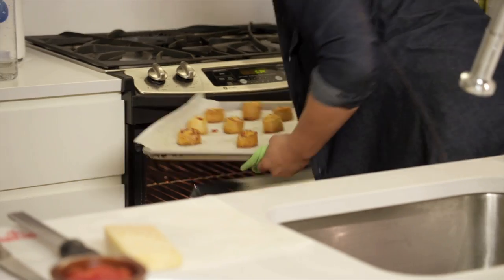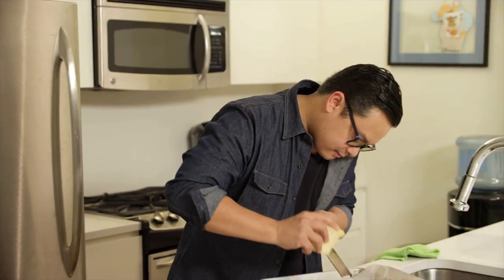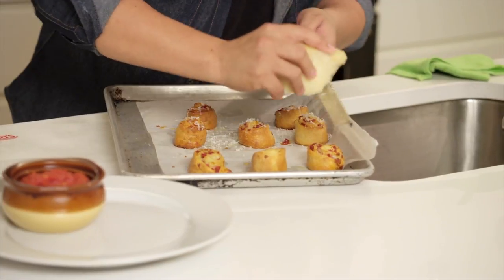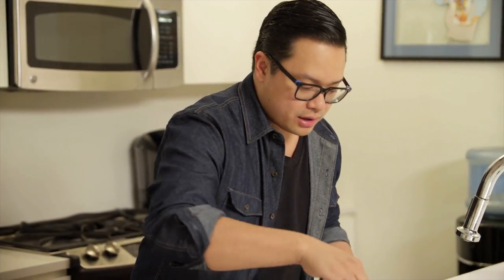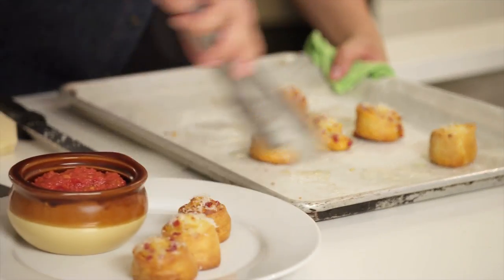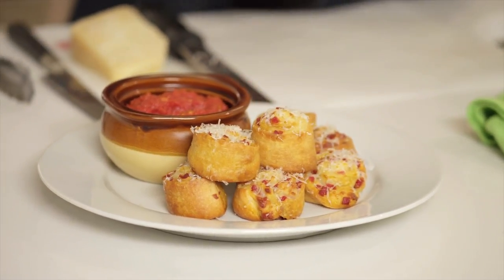These guys are nice and golden brown. What I like to do right before I serve them is just give them a little bit of parmesan cheese right over the top. I serve these with a pepperoni marinara sauce. Any kind of tomato sauce, canned or if you feel inclined to make your own, would be great with this. And there it is — a really quick and easy holiday appetizer: pepperoni mozzarella Pillsbury Crescent Rolls.